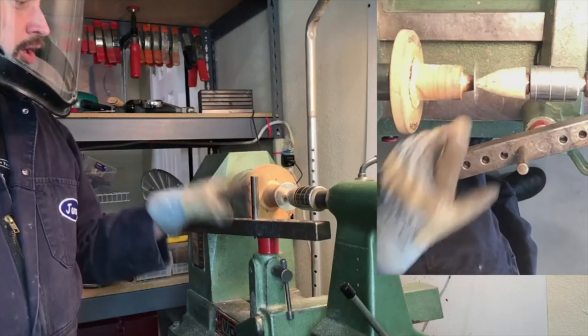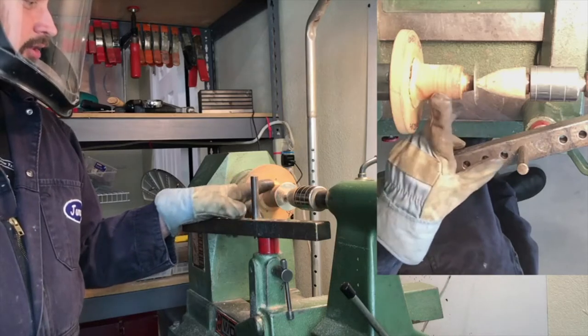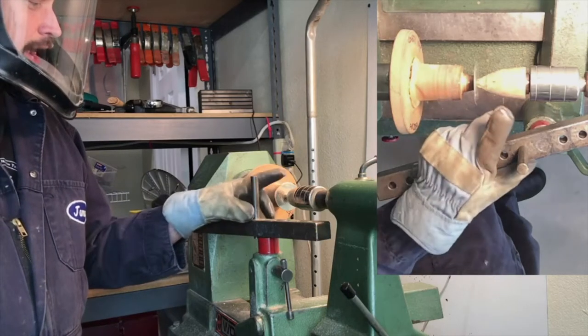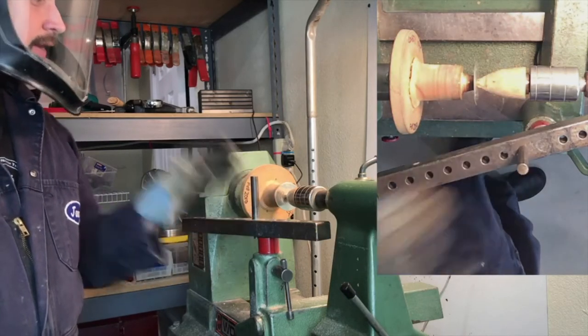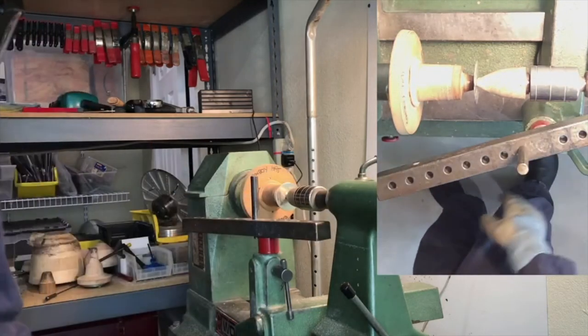All right, so I've got the one-millimeter thick two-inch pewter disc set up in the chuck for the first stage of the cowboy hat with the undersized follower block. It's been lubricated and centered and everything is tightened down, so we're ready to go.